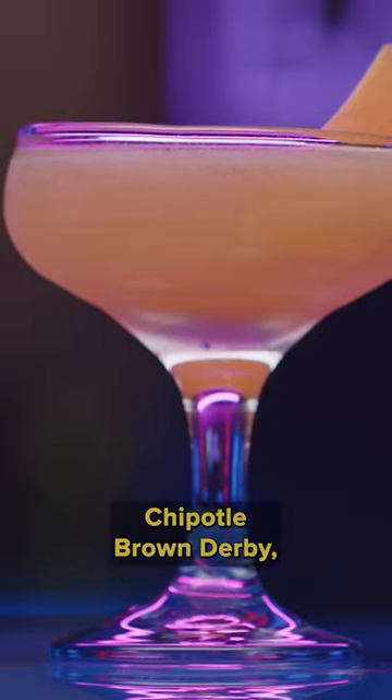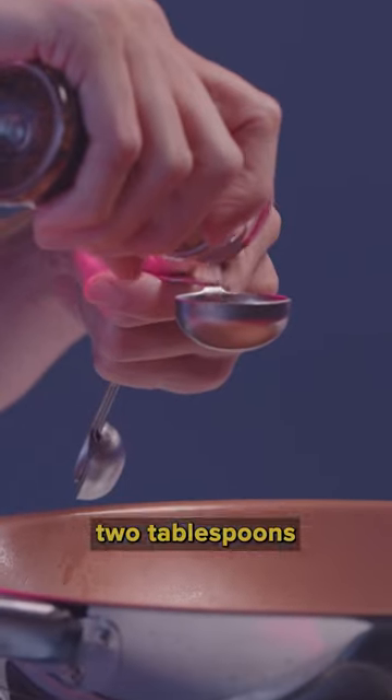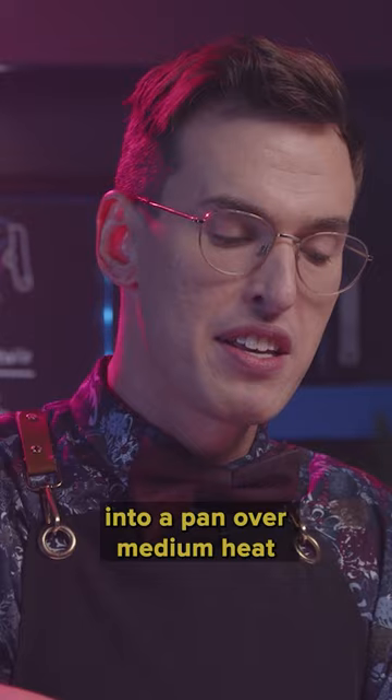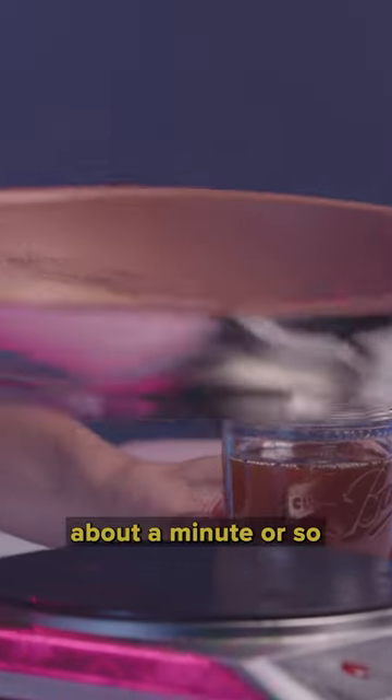Today's drink is going to be a Chipotle Brown Derby. First thing you're gonna need are two tablespoons of chipotle pepper flakes into a pan over medium heat. We're gonna let that toast about a minute or so.